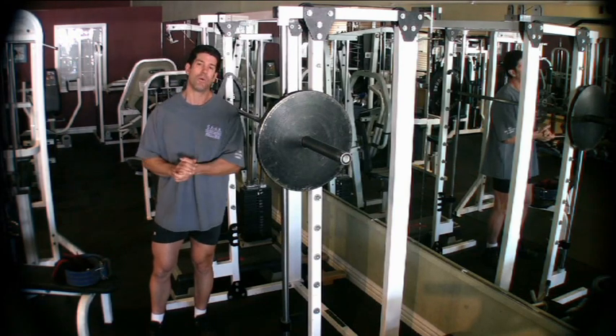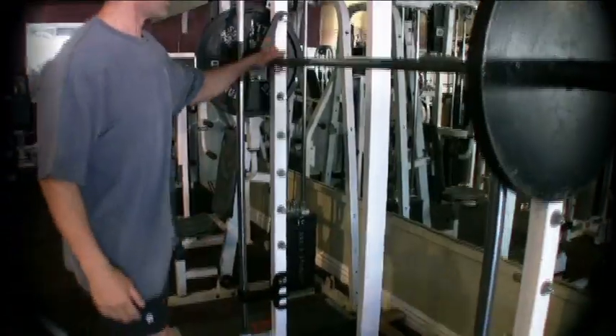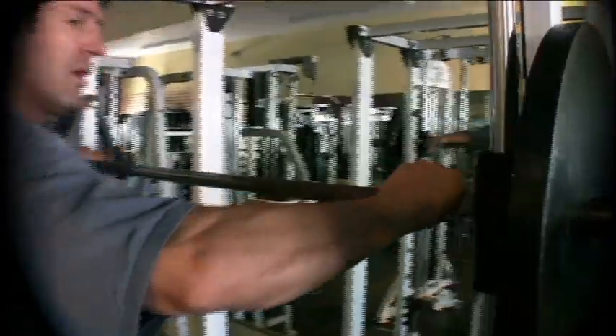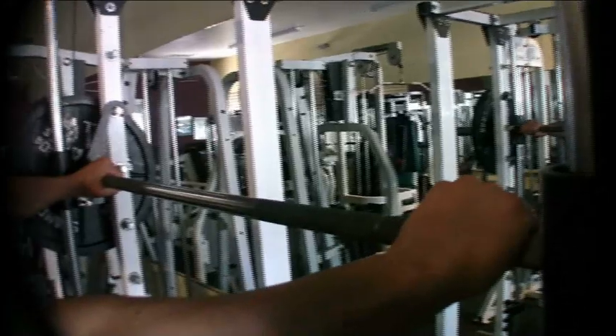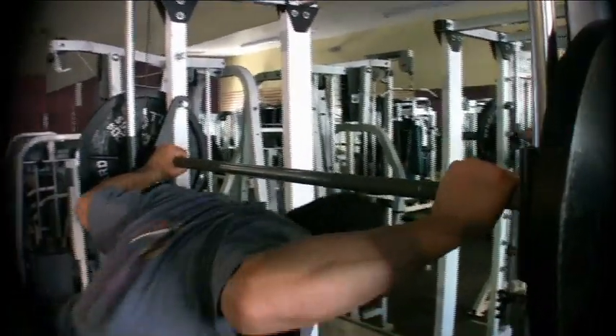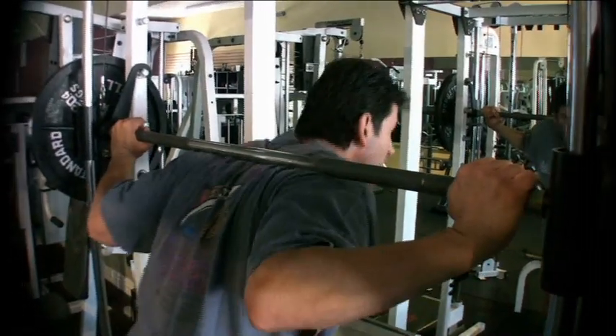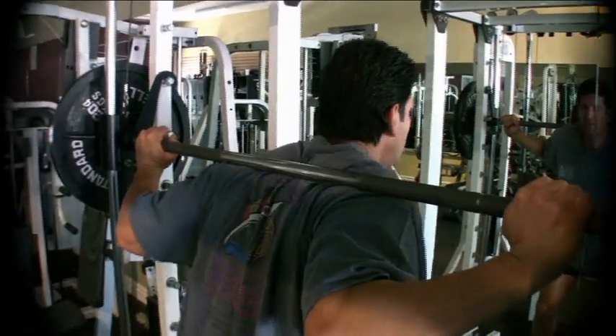Today we're going to go through the form — we're going to show you the proper form. You want to grab the bar with your grip wider than shoulders for comfort, go under the bar, and place the bar on your back.